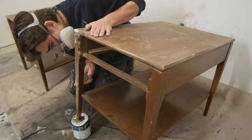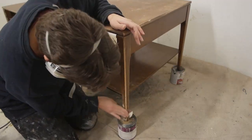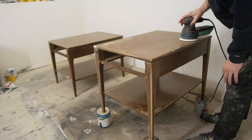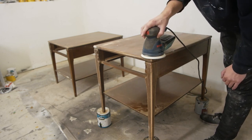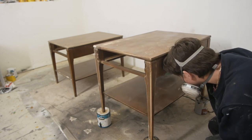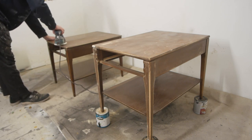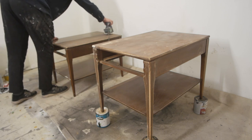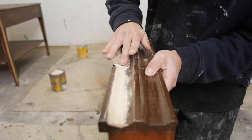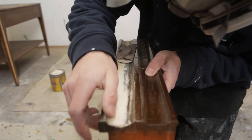Patience is pretty key when you're refinishing furniture because you're not going to get things done quickly, and if you rush they might not turn out the way you were hoping. Take your time, enjoy the process, make things smooth, and the outcome will be a lot better. I do everything to the first end table as I did to the second, but I'm not going to make you watch everything twice. Back to the drawer — there's a ton of wood filler on the front — we're just going to sand it down until it's completely smooth.